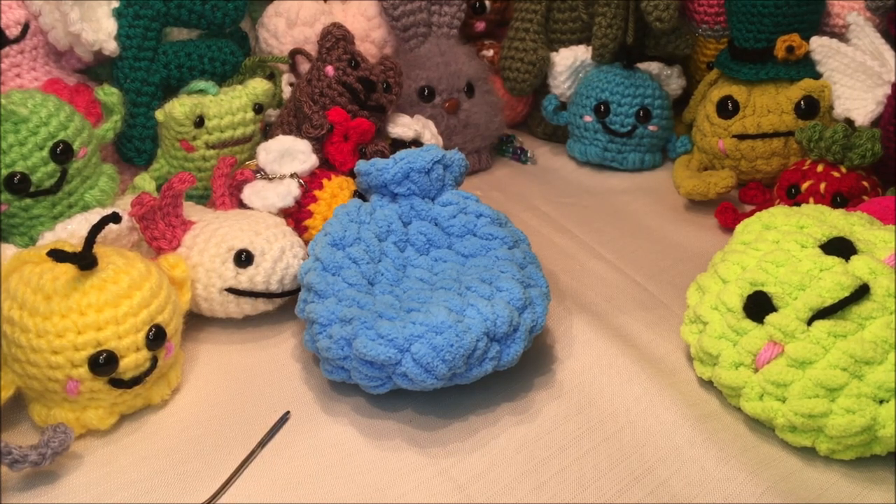If you like this video, make sure you hit the subscribe button so you'll be notified when I load new videos. I hope you guys have a great day, have lots of fun with your new water balloons, stay safe, and happy crocheting!